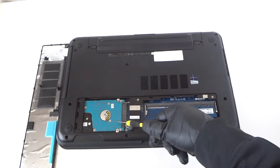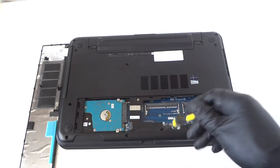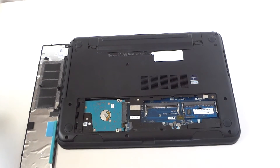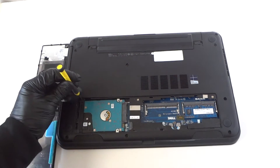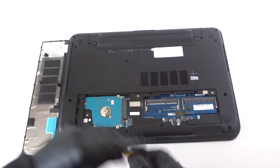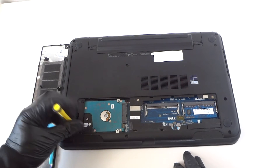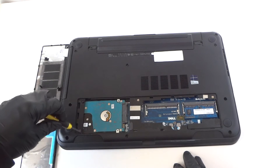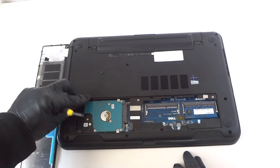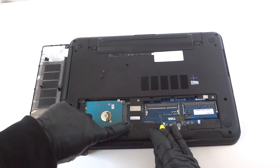First thing we're going to do is upgrade the hard drive. It's got a 5400 RPM hard drive here — kind of slow. It's a half terabyte. We're going to upgrade to a solid state drive. There are going to be two screws right here — one in the bottom, one on top. Slide it to the left side like this.